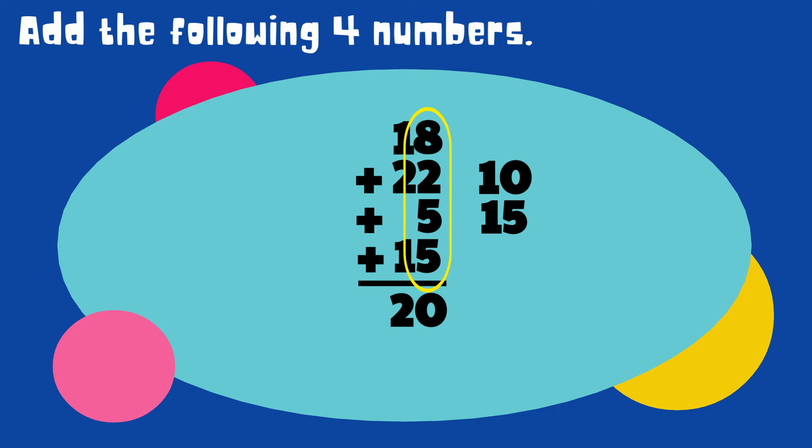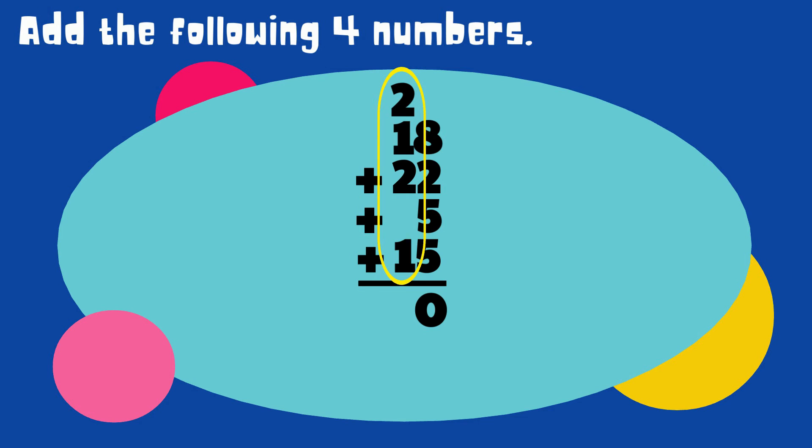We can only write one digit per place value, so we only write zero below the ones. Then 2 goes up to the tens place. Now let's add the numbers in the tens place: 2 plus 1 equals 3, then 3 plus 2 equals 5, and finally 5 plus 1 equals 6. The answer is 60.